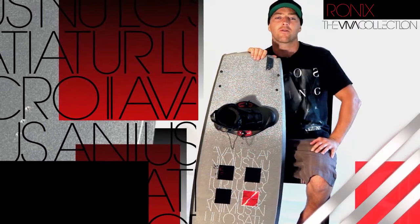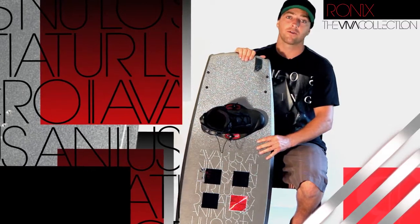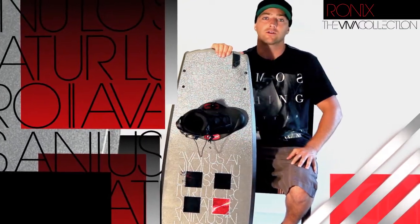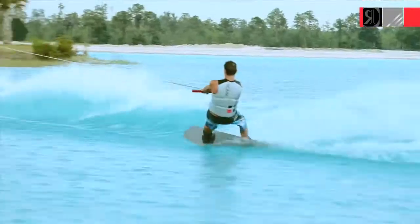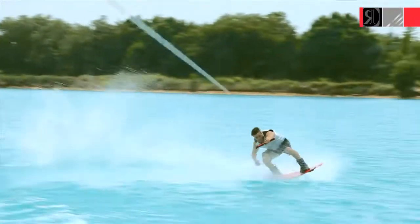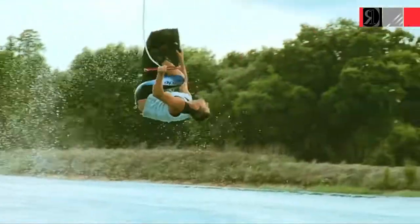What's up? I'm Chad Sharp. I'm a rider owner for Ronix Wakeboards. This is my new board for 2011, the Viva. It's a new shape from last year and it's definitely got a lot of new features that I'd like to show you. If you've ridden any of my boards in the past, you definitely know that they're fast, hard-charging boards, easy to land on and easy to ride. You can just pick it up and get on it, and this is just the next progression in the line.